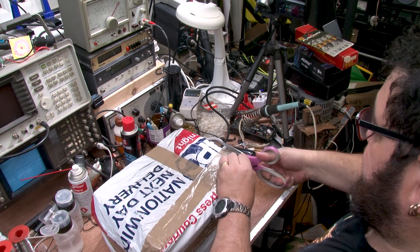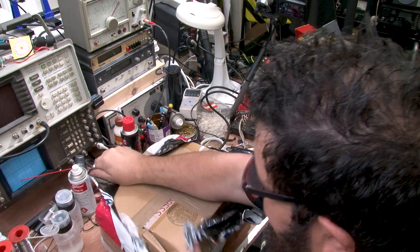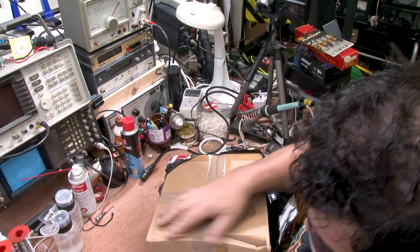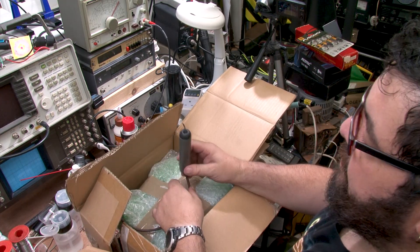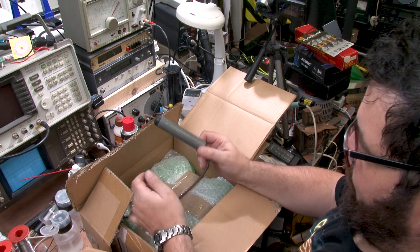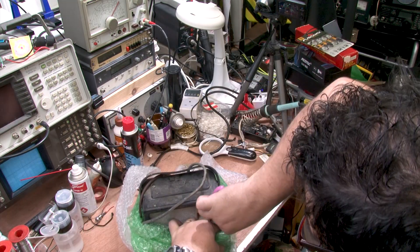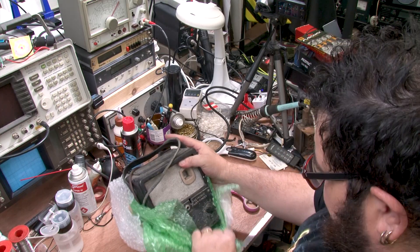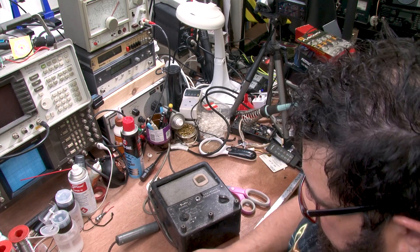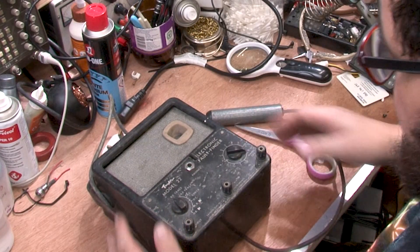Let's see exactly what it looks like and what sort of condition it's in. And there we go — it is a Taylor electronic fault finder.